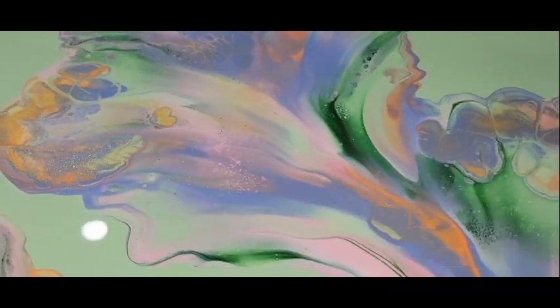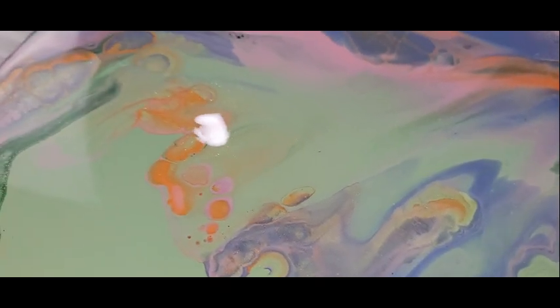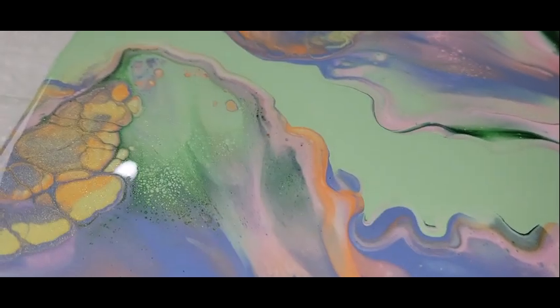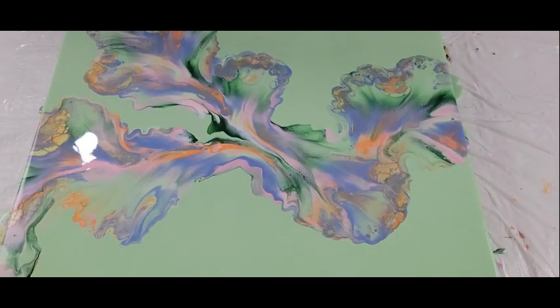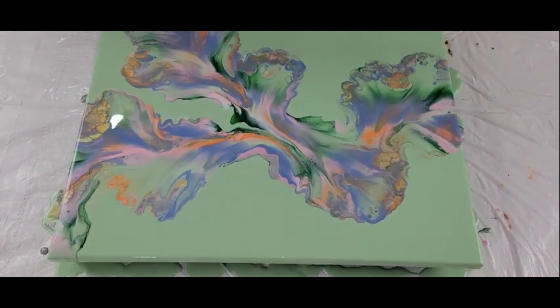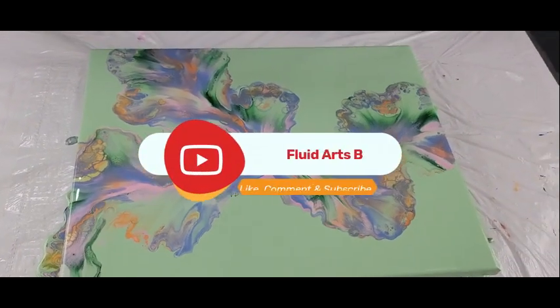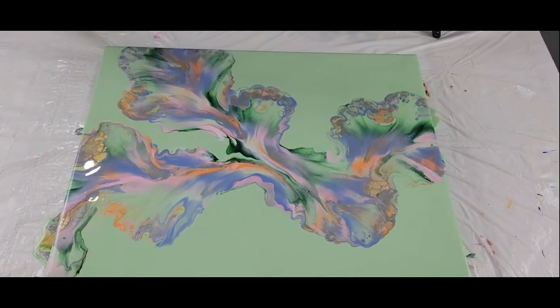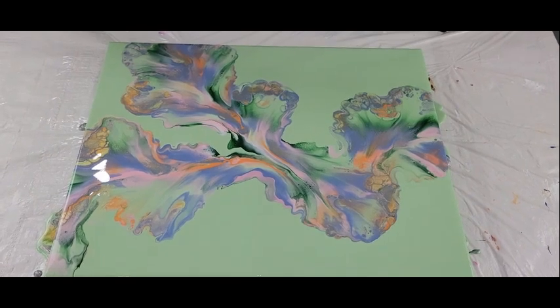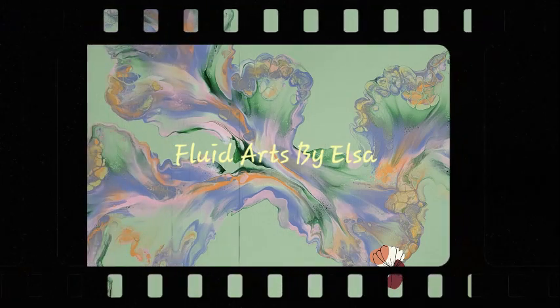The edge is gorgeous. Coming back down to the other petal — look how beautiful that turned out. Absolutely gorgeous, so soft, so subtle. And when this gets a top coat of resin, it will pop. But I want to embellish this when it dries. Tell me what you guys think! Thank you for watching here at Flood Arts by Elsa. Give me your ideas, leave your comments in the comment section below. Thank you so much for joining me — I'll see you guys in the next video. Bye!